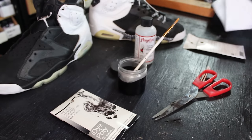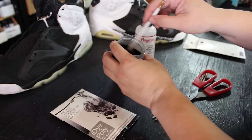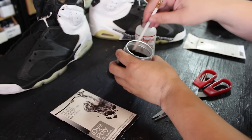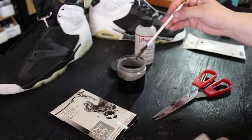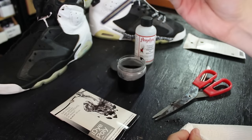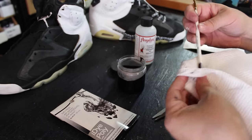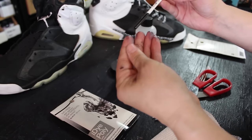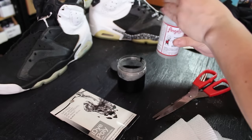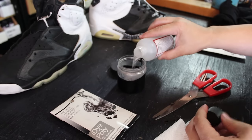I recommend you get this stirred up, and once it's pretty much all broken down you can see how strong it is — it's going to completely flip the color on the tip. It can be really sticky when applying, so we're going to go ahead and add the rest of the deglazer. You want to do this in a very well-ventilated area, and just stir it.